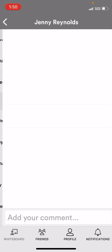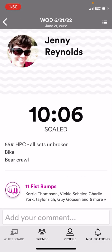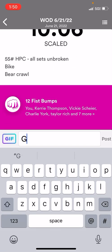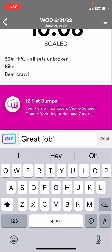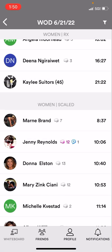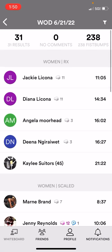If you want to give one of your friends a fist bump, you can click on their name and click the fist bump. You can also type them a message, and that will send a push notification to them — pretty fun just to encourage your fellow WOD killers out there.